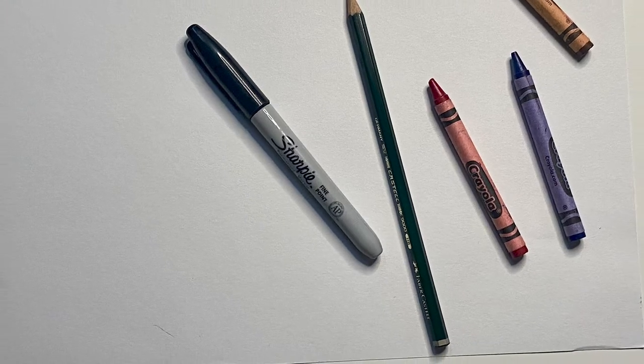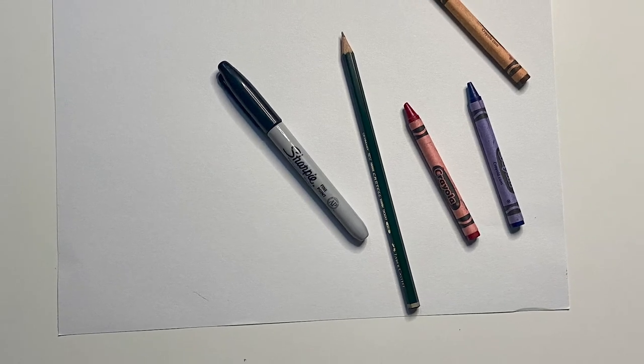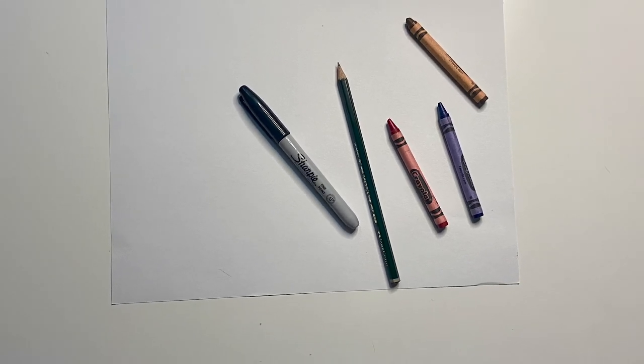The supplies you'll need for the lesson are some white paper, a pencil, a Sharpie, and red, brown, and blue crayons.